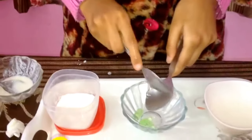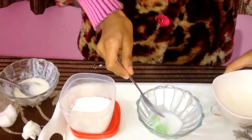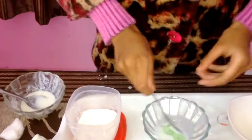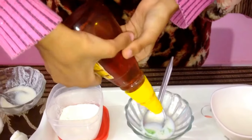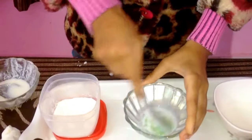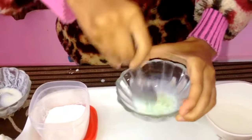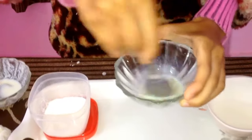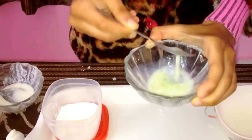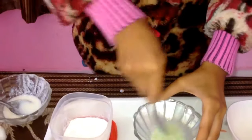Take one teaspoon of raw milk, one teaspoon of aloe vera gel, and one teaspoon of honey. As you know, honey and milk combined together whiten and brighten your face. Mix it properly, then after scrubbing, apply it on your face and neck with the help of a cotton ball.